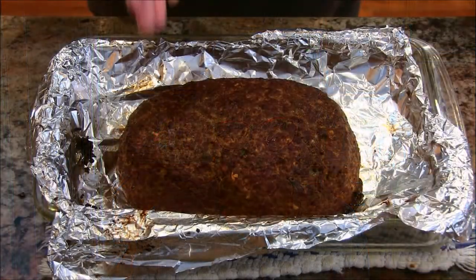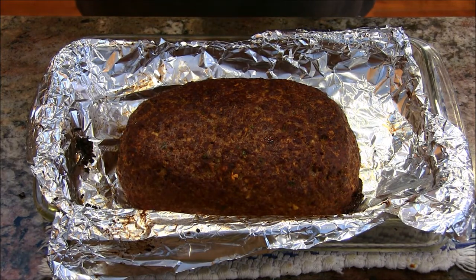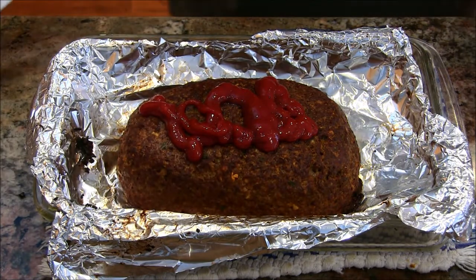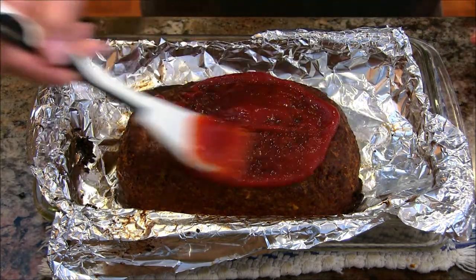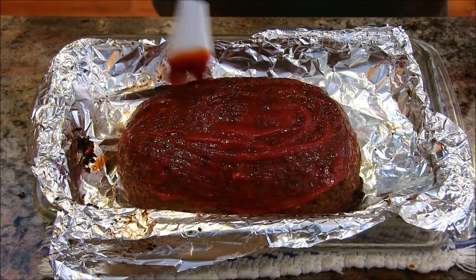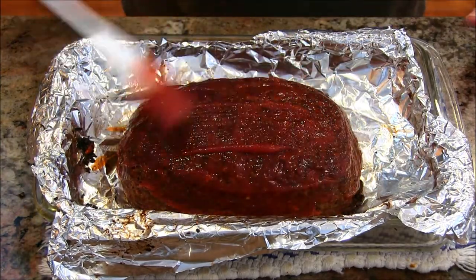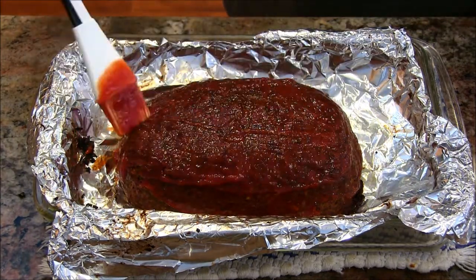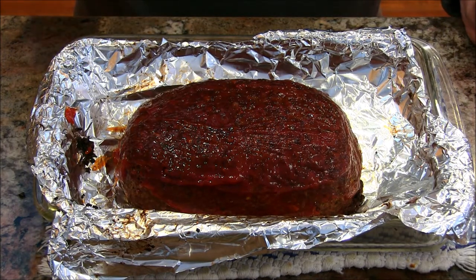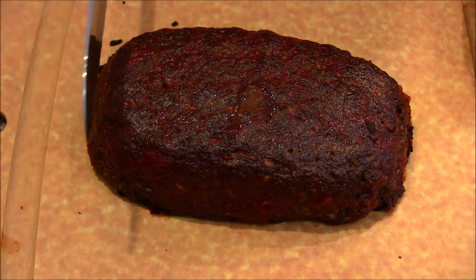Wow, this is looking really good. It's been cooking about 50 minutes — at 40 minutes it was nowhere near done. It's now reading about 158–160 degrees, which is fine; I want to make sure it's well done. I'm putting some ketchup on here — ketchup does tend to be sweet so we don't feel we need a brown sugar or barbecue sauce glaze. I've also reduced the temperature to 350 degrees. Back in the oven for about 15 minutes, then we're going to take a sample.